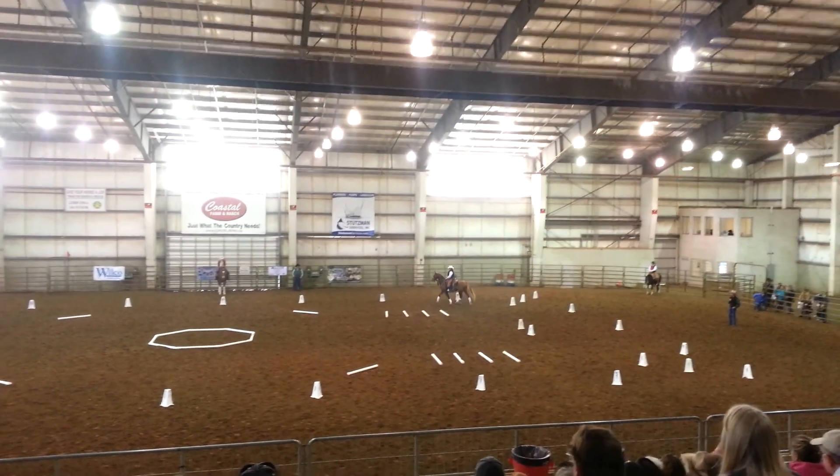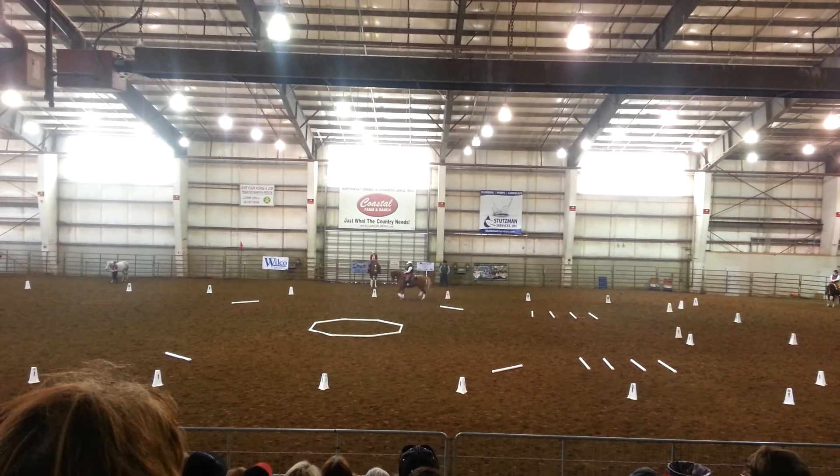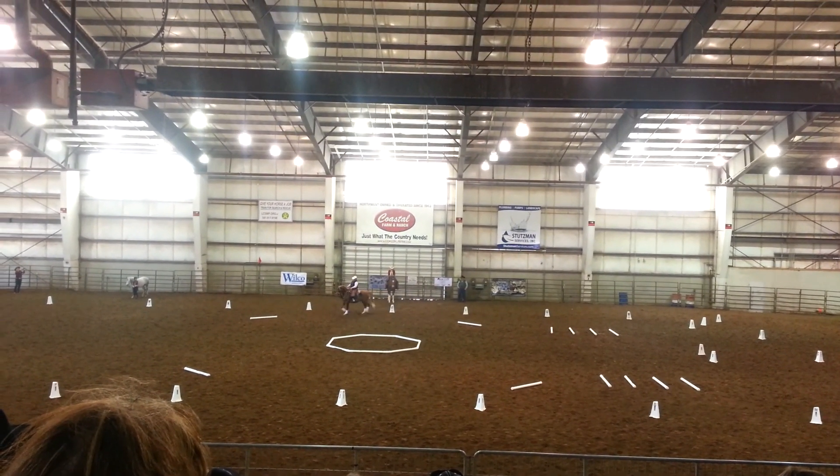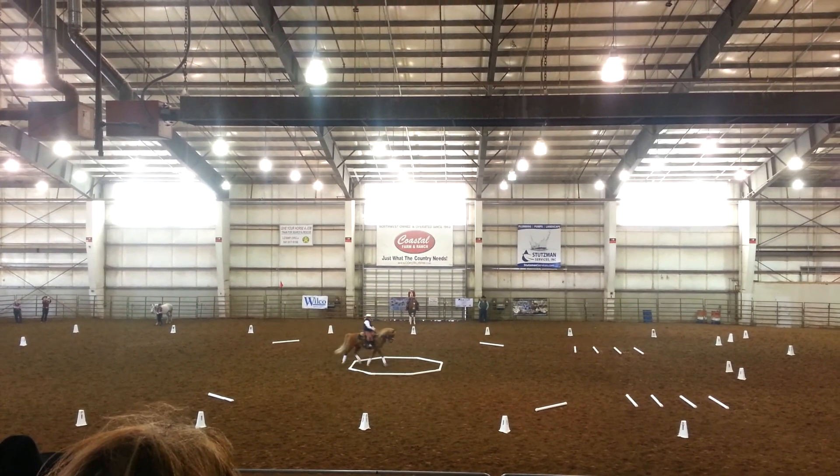E, ten meter circle left. Working trot through the box. She'll stay on the inside of the single white poles here and ride a ten meter circle, passing through the center of the box.